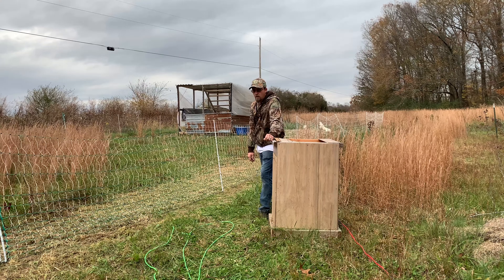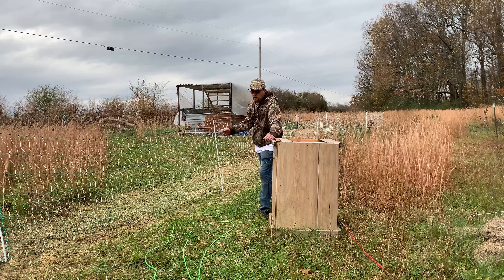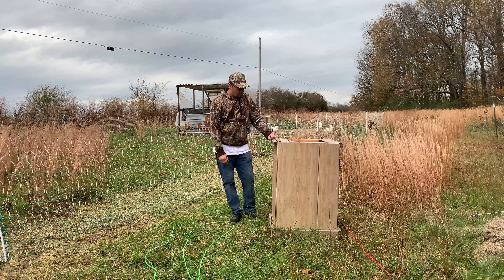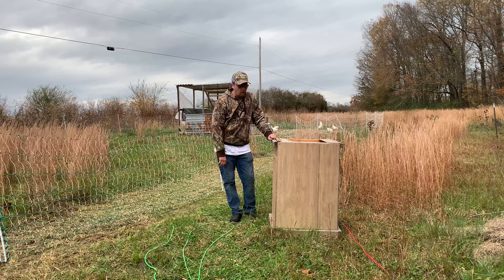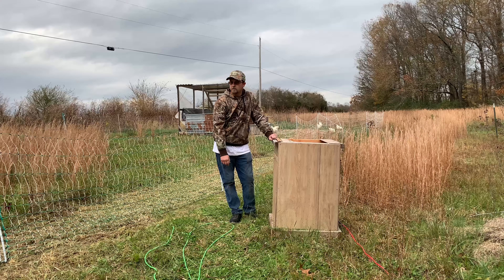They've just started back laying, so I wish I never would have let them stop. But first year of doing all this, so go ahead and get everything hooked back up. I'm going to put another top on here — all this is waterproof, but I'm going to put another top on it, just what I had laying around.